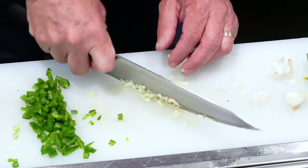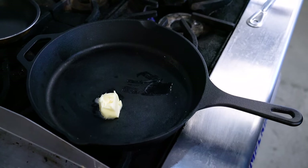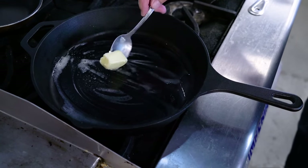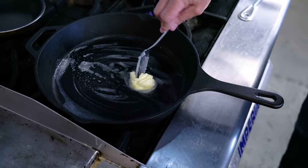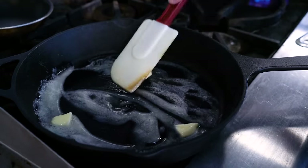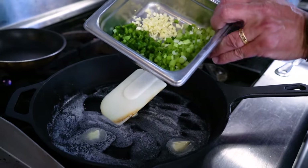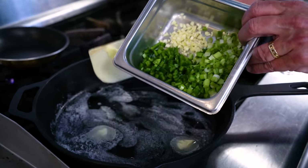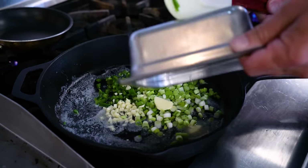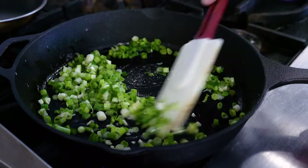When we're happy with our cutting, we put three tablespoons of butter in our cast iron pan and let it start to melt. I don't want to burn this butter — that's not the flavor I'm going for. So when it starts to melt, we'll add our vegetables: green onion, jalapeno, and garlic. We'll give this a couple minutes to start to get fragrant and soften a bit.